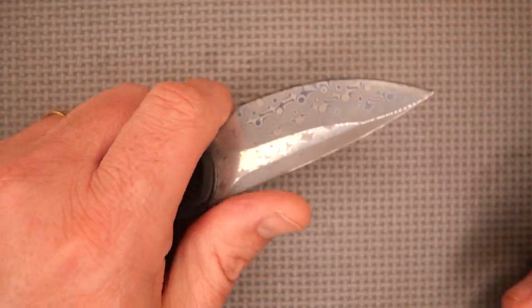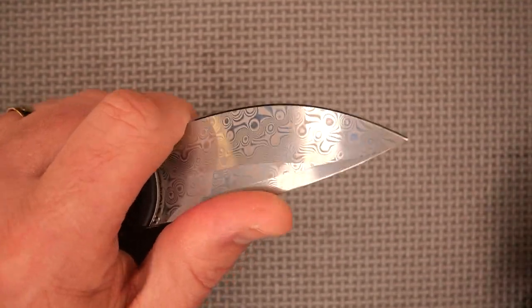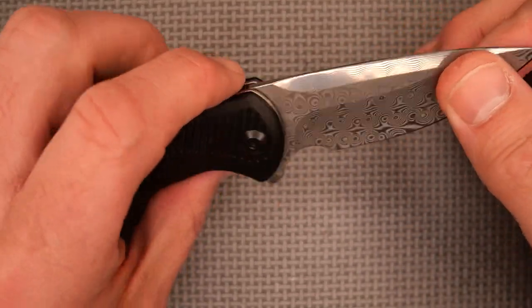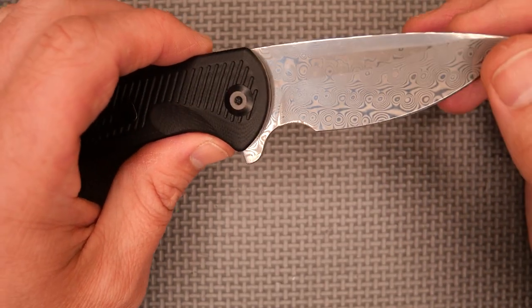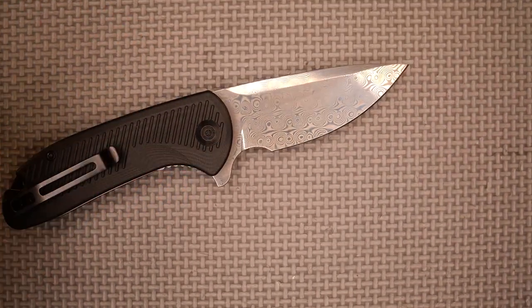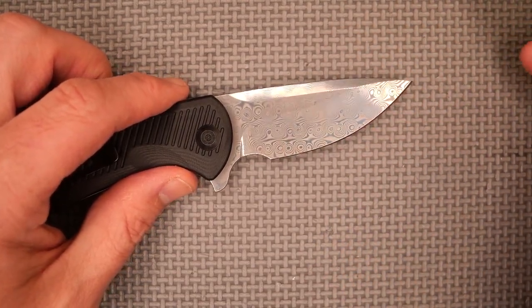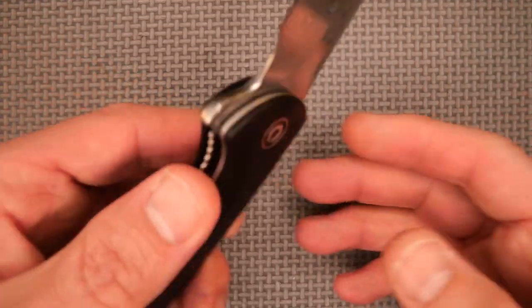It slices great — I could take apart an apple easily with this. It slices really well. I took apart a few boxes with it too. I carried it about six or seven times. It's a nice knife; I really like how it feels.